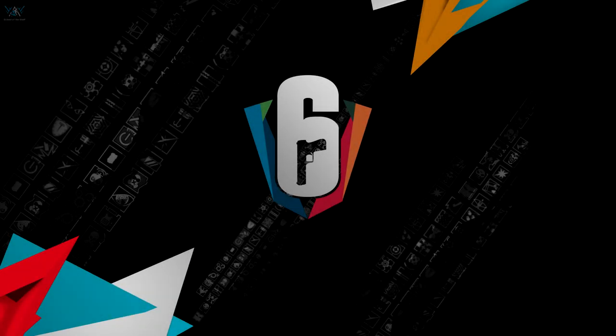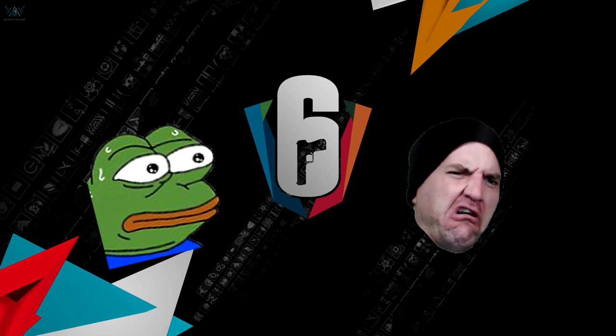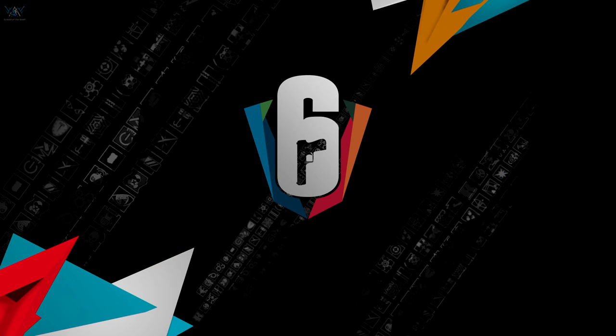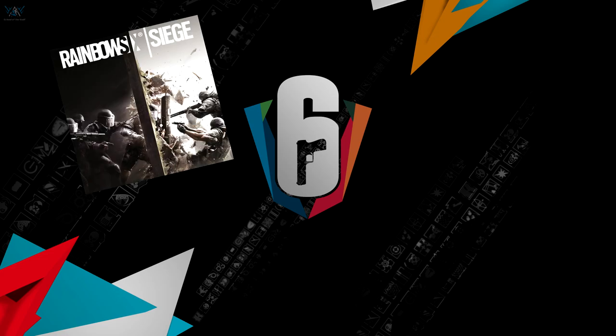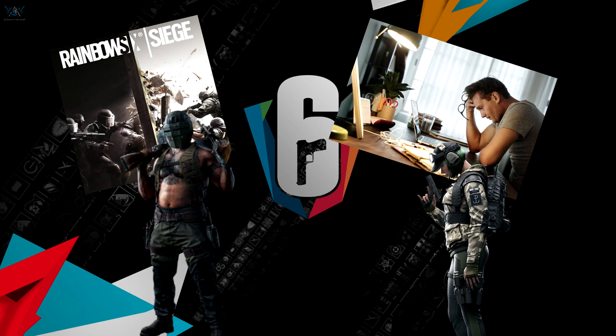Hey guys, this video is sponsored by Manscaped. How many of you have been in that clutch 1v5 situation and nearly pulled it off until your nuts start itching and you lose focus? Yeah, us guys know that feeling. Let's be honest, whether you're playing games, at work, or talking to that special gal or guy that you've had your eye on for the last few days, having that distracting, annoying little itch is a pain.